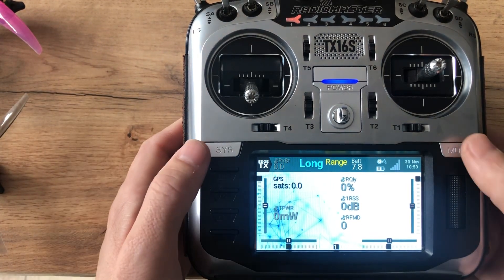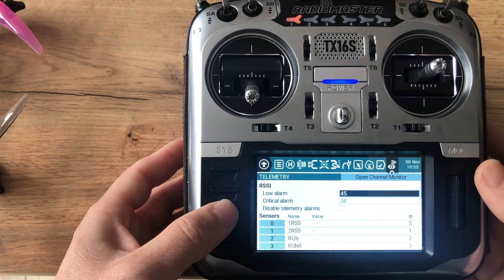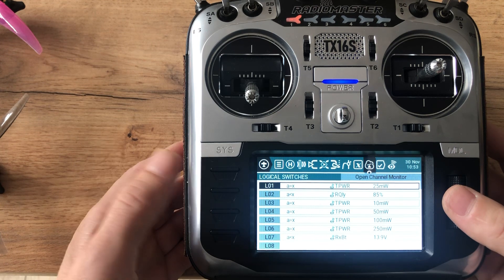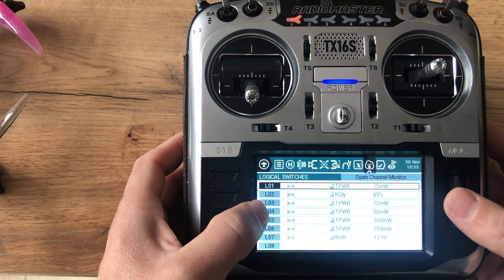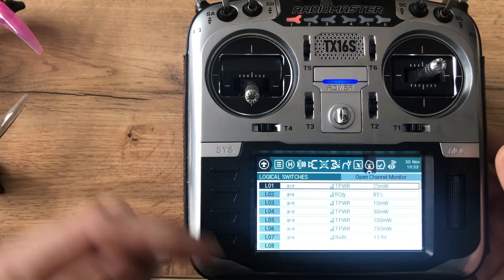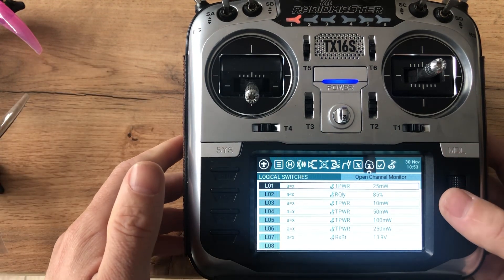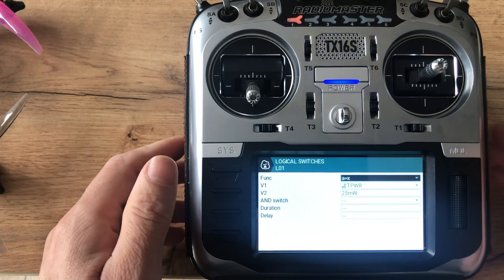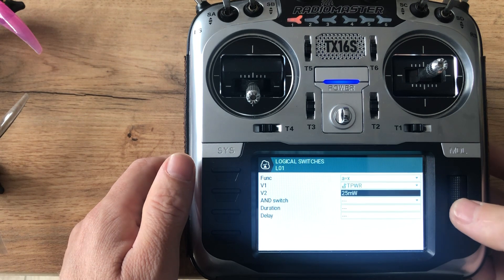So here's the setup I managed to get working. I have outputs 01, 03, 04, 05, and 06. This is the output that increases every time there's low LQ or low RSSI. I put a value equal to X, then TPR and 25.